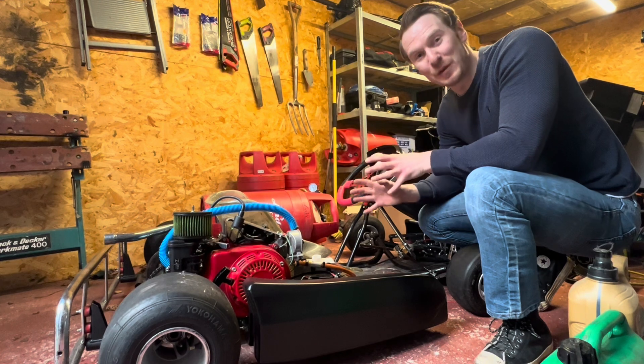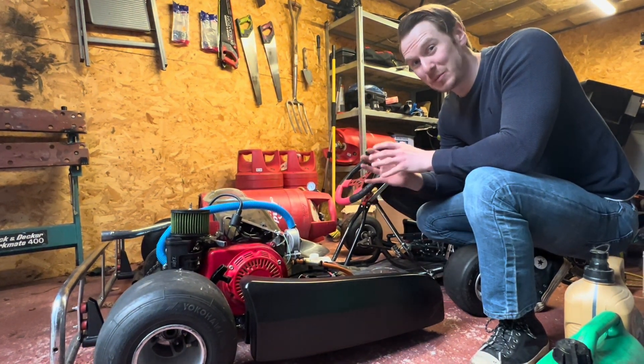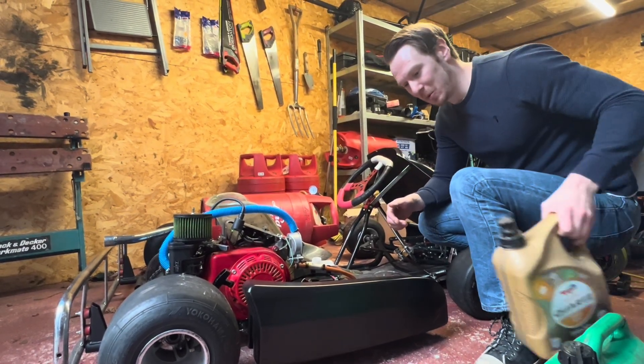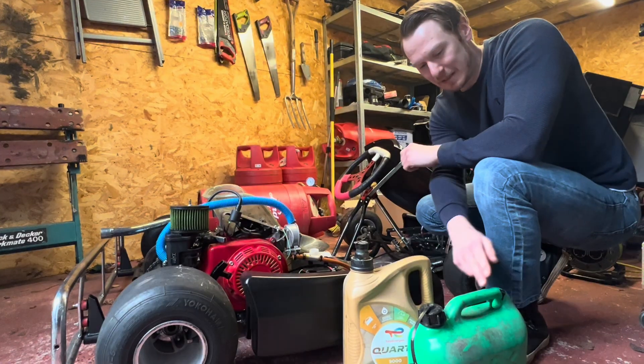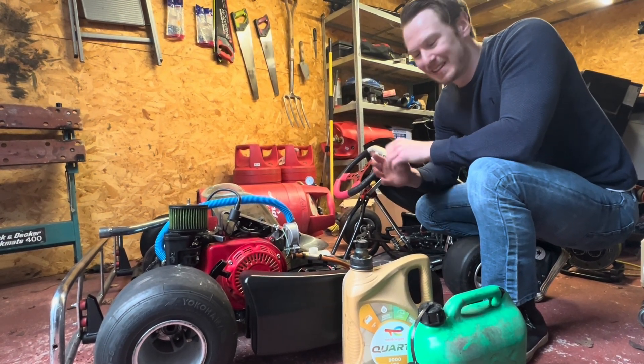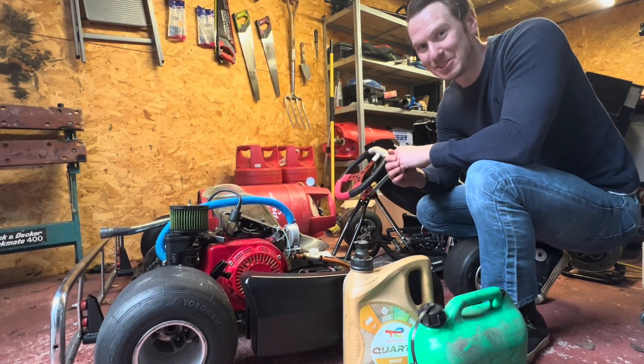It's confirmed it does run on diesel as well. So the ultimate question now is: will it run on black diesel or homemade diesel? We've got some old engine oil and some petrol — let's do a 20% mix with the engine oil, pour it in, and see what happens. Let's see if we can roll some coal with this hydrogen combustion engine.